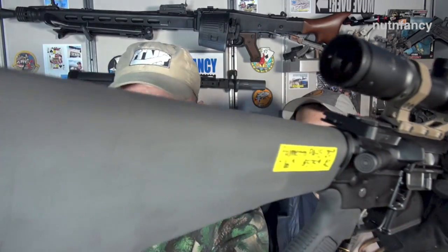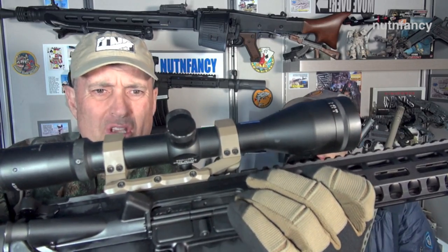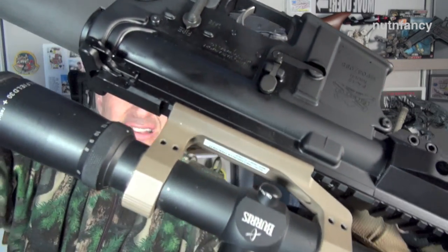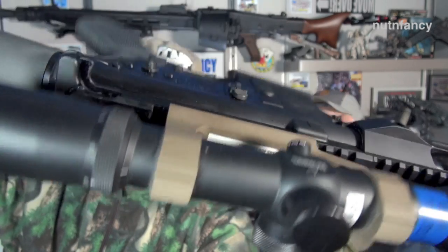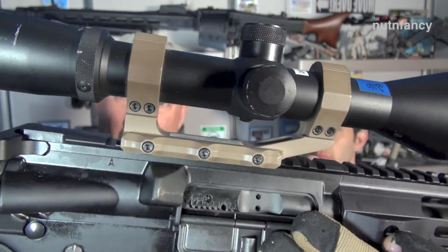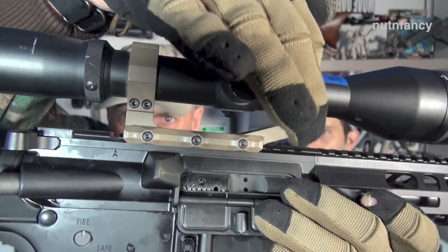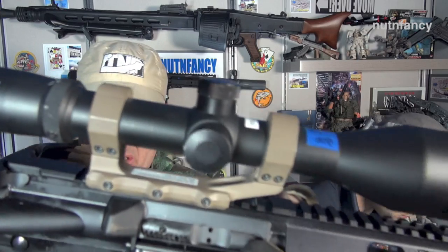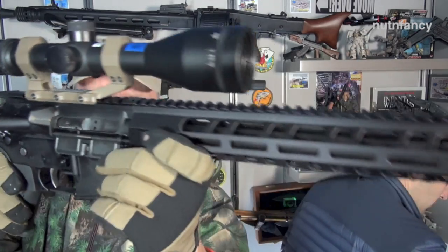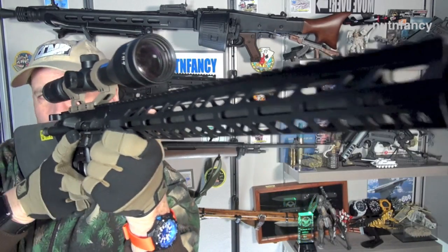We talked about the A2 buttstock already. This is a Burris scope — one of our older ones with a mil-dot reticle, not illuminated, 30mm tube — with an Aero Precision mount. Use my Amazon link — this is basically all we use anymore. Just make sure you really tighten those up, probably with blue Loctite on the screws, though we usually don't since we're swapping scopes. Great mount, super lightweight, like 4 ounces, about 80 bucks. So there's the features — down and dirty of the Palmetto PA-15 20-inch.